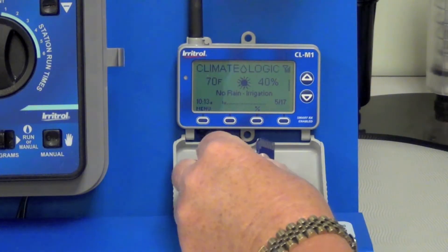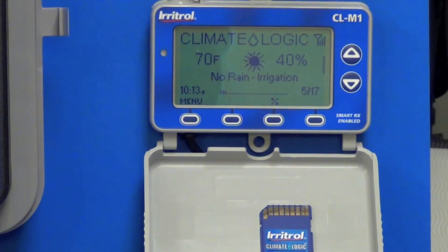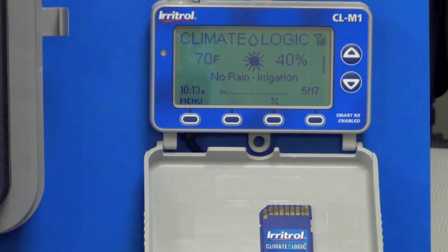Each ClimateLogic comes with an SD card, or smart digital card, that contains the historical 40-year North American average weather database. If needed, this card also has room for the firmware files, of which there are two. By adding these files, we can make a special SD card to update previously installed systems without having to take down any of the hardware.